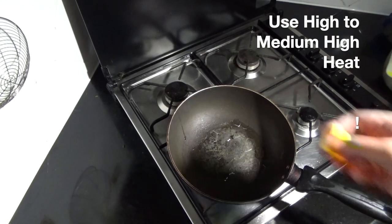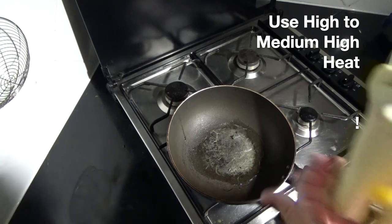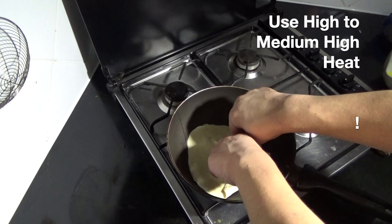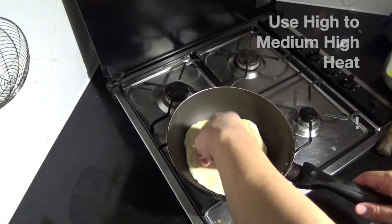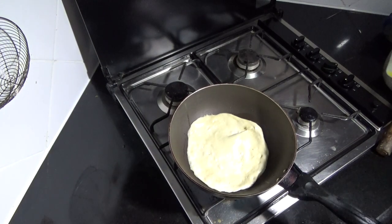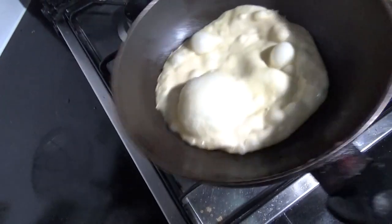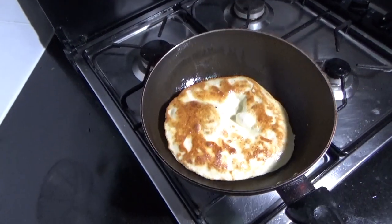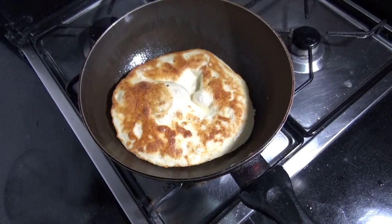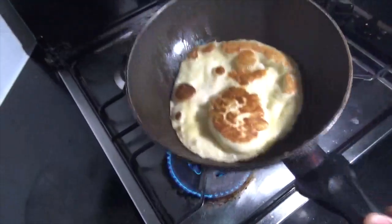Preheat a pan on high heat, and if that's a bit too high for your particular stove, just use medium-high heat. When you see a little wisp of smoke, pour in a little oil and carefully place your stretched dough into the pan. At this point you should be a little careful because there is a tendency for a bit of splash back and I wouldn't want anyone to get burned. It should immediately start to puff up. Fry for about 45 seconds to a minute, or until the bottom color is a nice healthy brown, then flip the naan and cook for another 30 to 40 seconds.